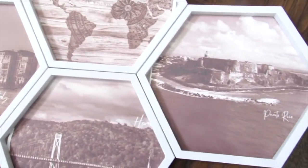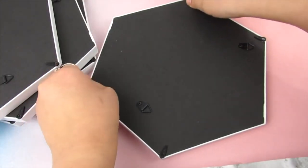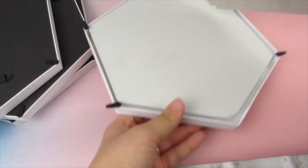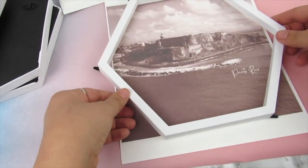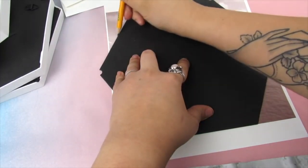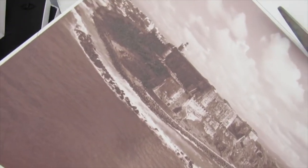I was inspired on Pinterest by map tile and picture pieces. I picked up four mirrors from Dollar Tree and carefully took the backings and mirrors out. I purposely printed my images in a sepia finish — I had a picture of Puerto Rico, New York, a world map, and Italy. You want to make sure the image is large enough that when you trace and cut, you have all of the image and none of the white paper. I always print on cardstock, and I will provide the printables in the description.